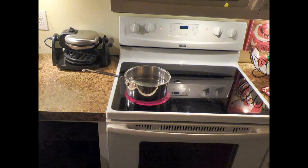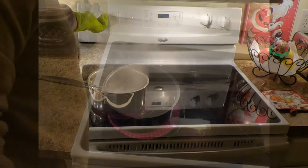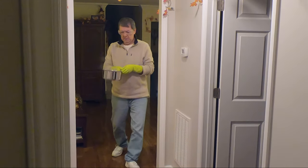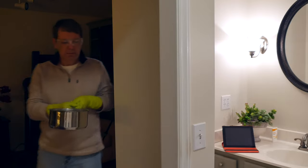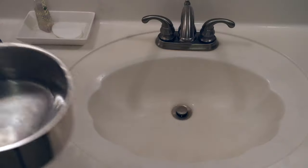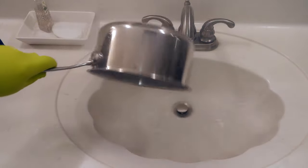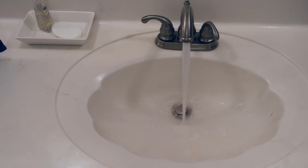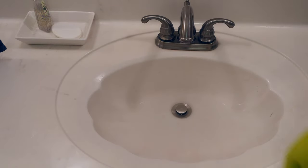Let's start by bringing some water to a boil and donning our gloves and eye protection. We carefully transfer the water to the clogged bathroom sink and pour. Once all the water seeps away, we turn on the faucet to check the progress — and nothing.